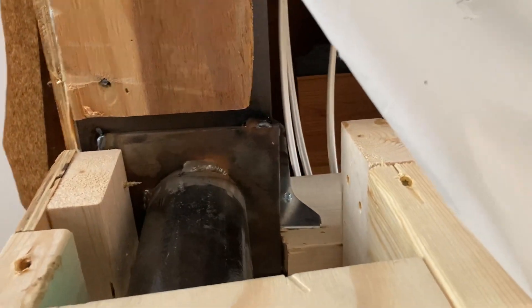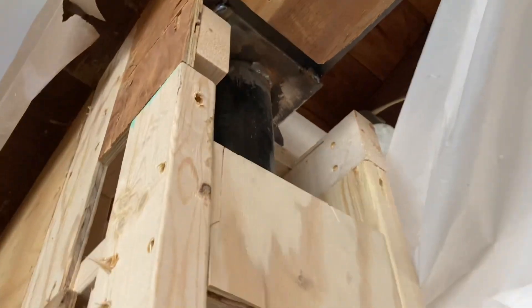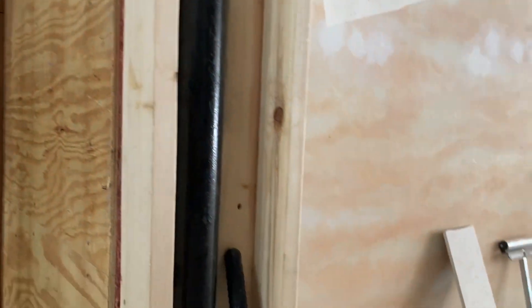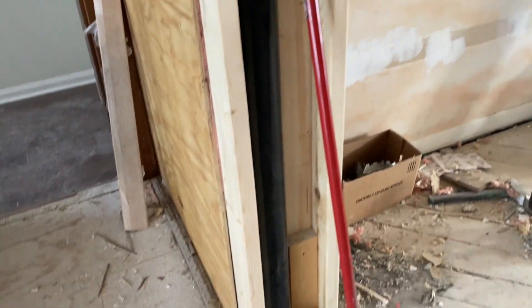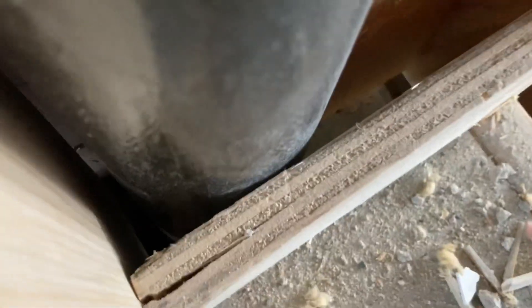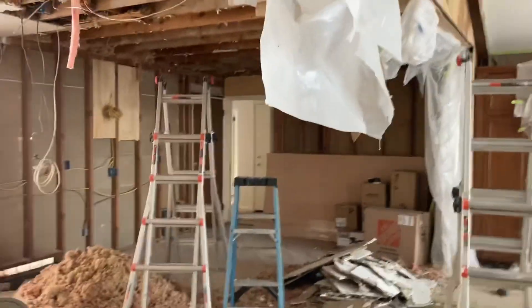This is after we got everything put in. We have the I-beam sitting on this metal post — I believe it's a four-inch round metal post — and that post goes down to the foundation, so it sits on solid concrete and carries that weight all the way down.